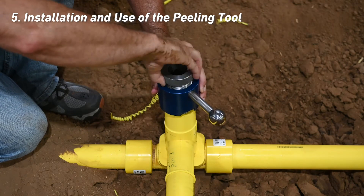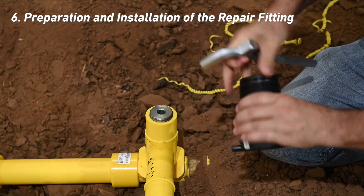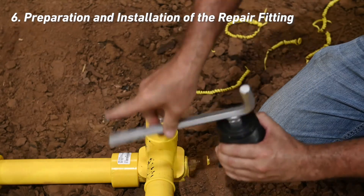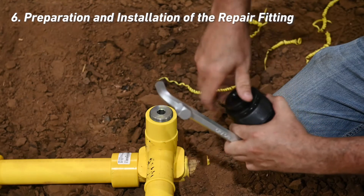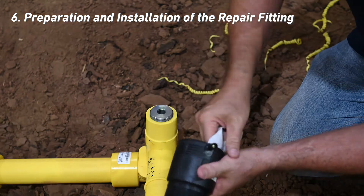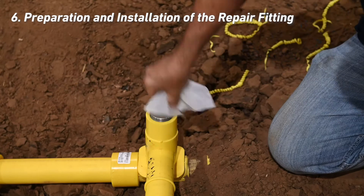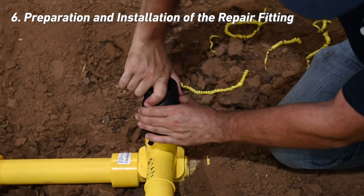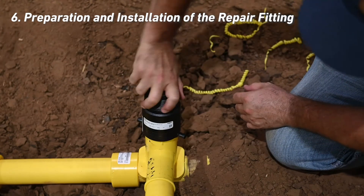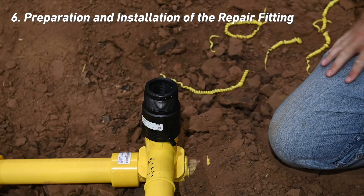The punch should not turn out of the fitting during this operation. Remove the fitting from the bag and remove both the cap and plug. Using the multipurpose wrench, remove the completion plug by turning counterclockwise, placing the cap and completion plug in a clean area for future use. Clean the fitting and fusion areas using 90% or greater isopropyl alcohol. After the alcohol has evaporated, assemble the fitting by pushing down until it contacts the top of the punch. Once the fitting reaches the punch, start rotating the fitting clockwise until it threads onto the punch and stops. Typically, this will be the number of threads that were exposed when using the peeling tool.